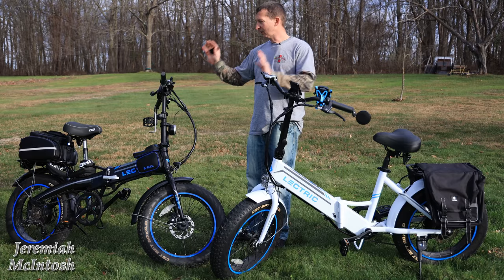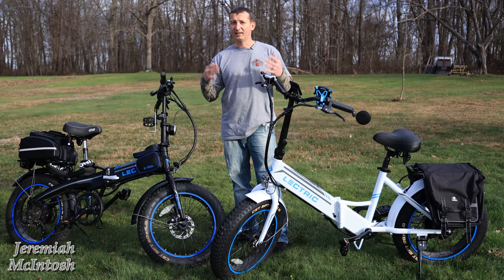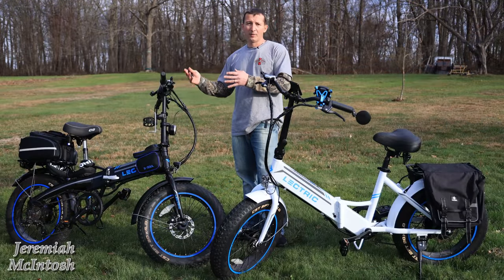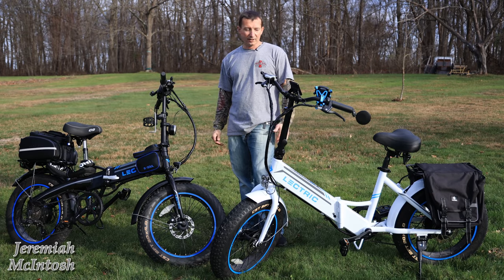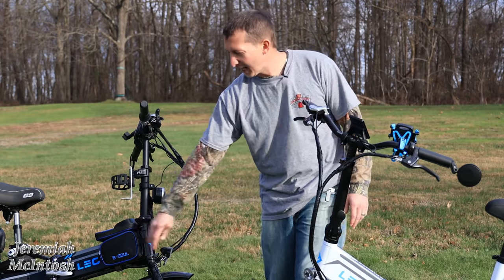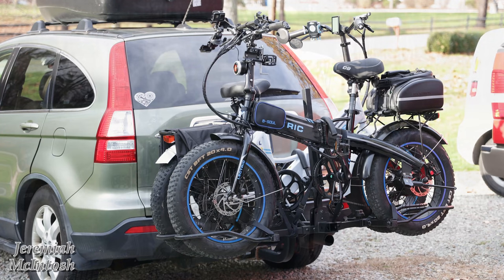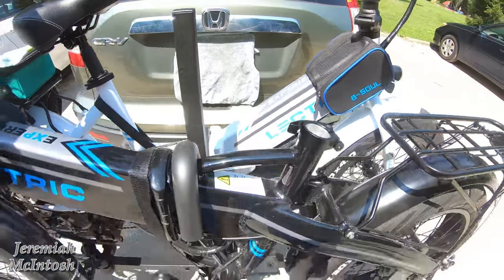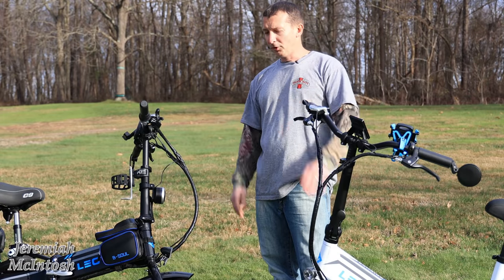First and foremost, most of the stuff that I purchased and put on these bikes — like the handlebars, the grips, the mirrors — I did do installation videos on a lot of that stuff. Check out my playlist for the XPs; all those videos will be in there, from the freewheel to the seat, seat post, handlebars, grips, and mirrors. I show this bag in my trail ride video too. And if you're interested in a bike rack, I also have a good review video on that.